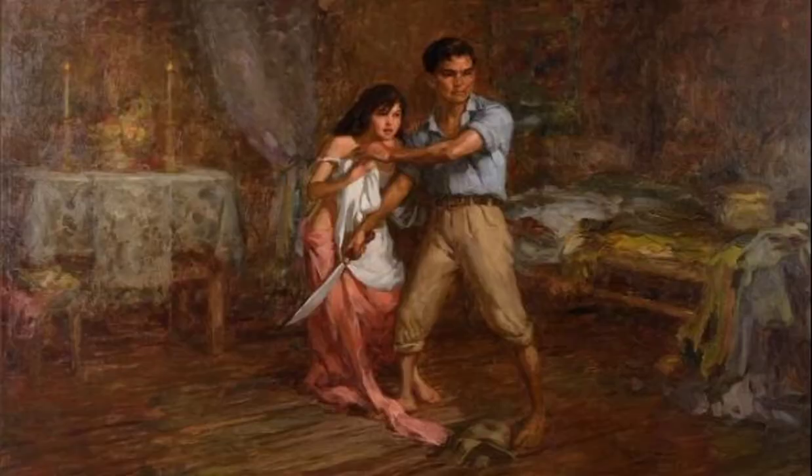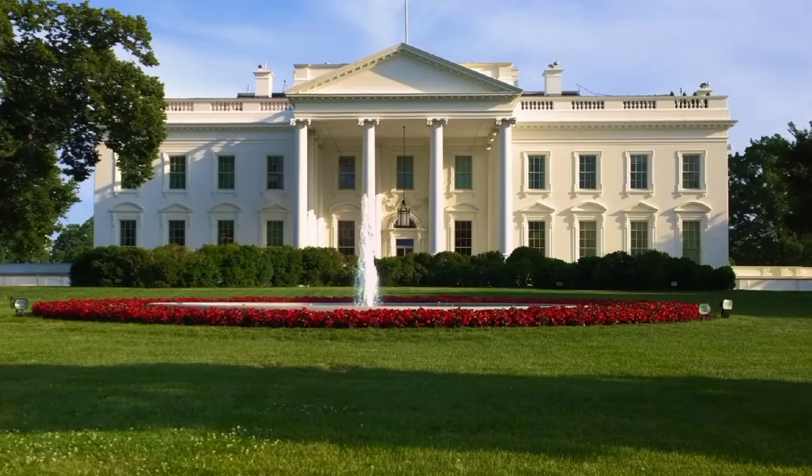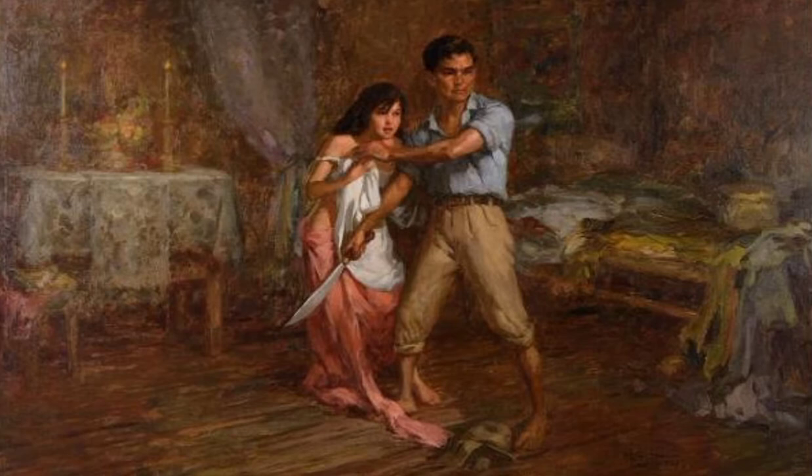Although it was painted by a Filipino, the painting was brought from place to place. It was acquired by President Harry S. Truman's military observer, Brigadier General Frank E. Lowe, during his mission to the Philippines and subsequently taken back to the United States.